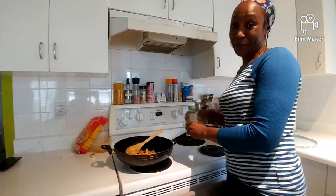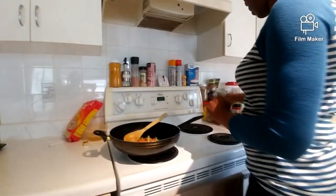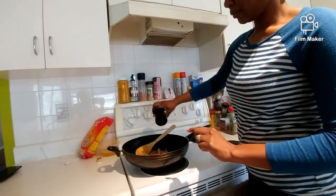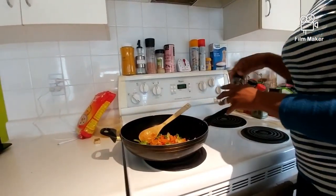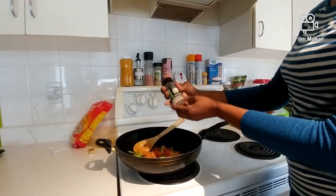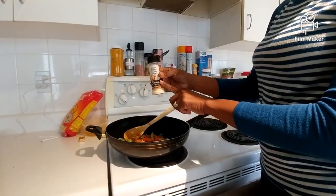I'm going to add my four favorite spices. Like I said, you can't go wrong with any of this — seasoning salt, a dash of that. I usually don't measure, I just kind of toss it in for taste. Some garlic powder and some onion powder.